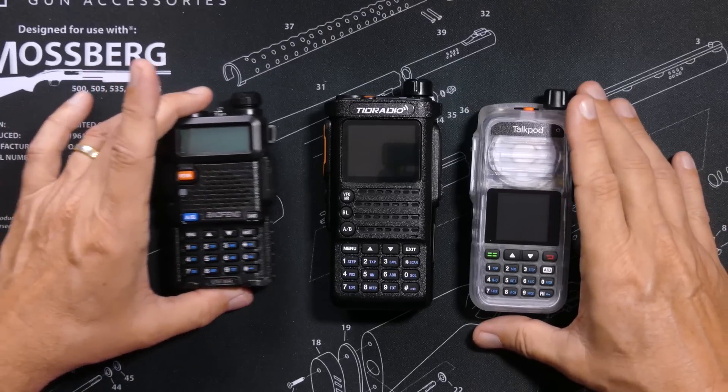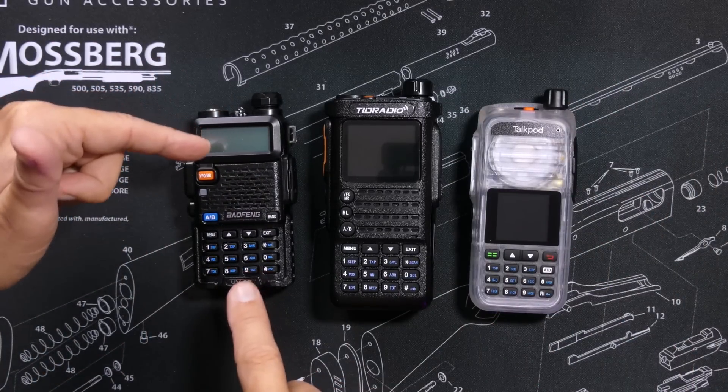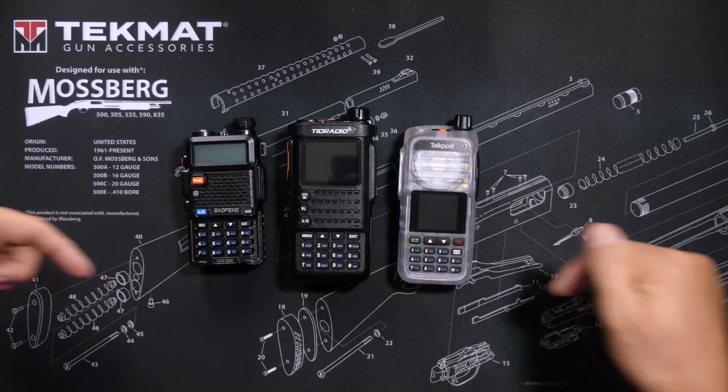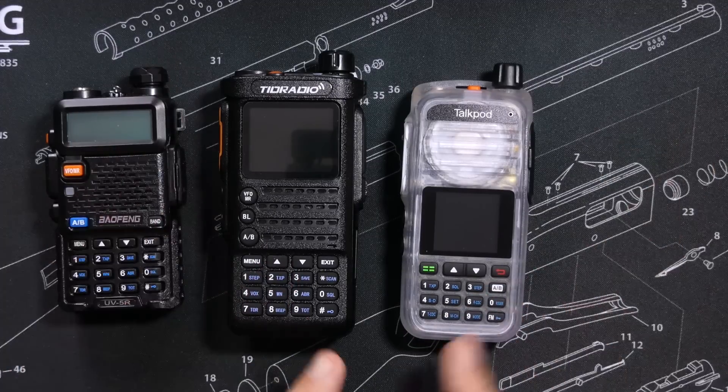For full disclosure, I paid for the UV5R with money from my supporting viewers — those are the viewers that clicked on the Join button or the Thanks button at the bottom of the video. TID Radio and TalkPod sent me the other two.